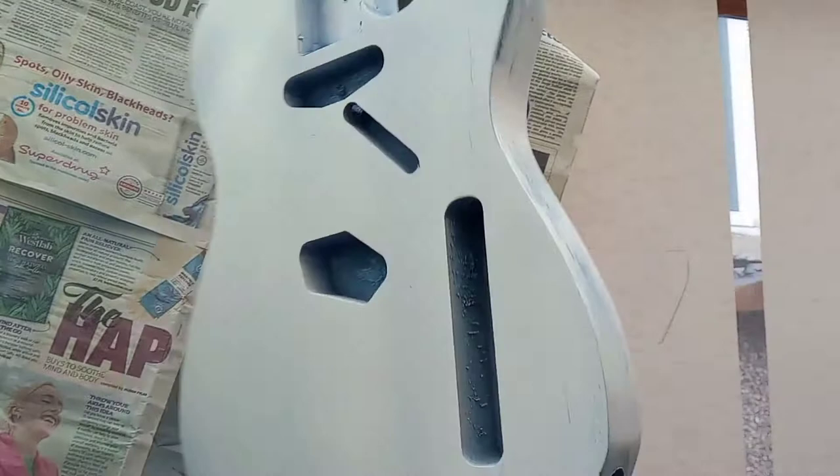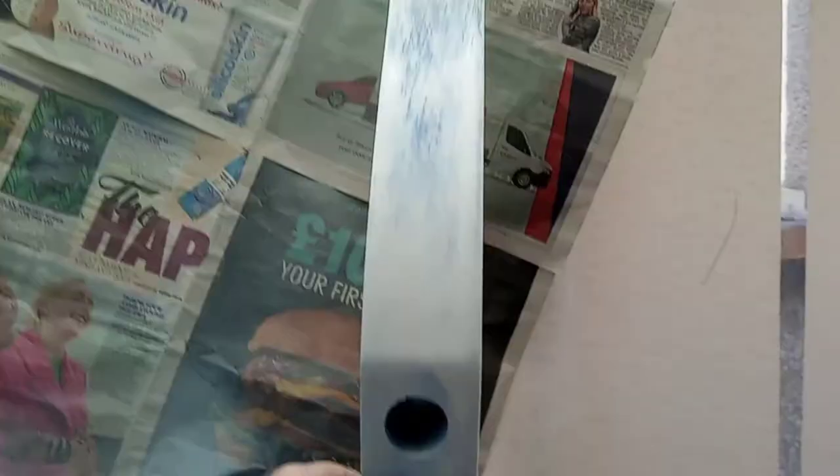This is going to be his guitar, so this is the starting point of it. I've sprayed it blue and then I've sprayed white over the top, first coat sort of thing. Sanded it back and then we're going to spray it again until we build it up, and then we're going to bash it up.